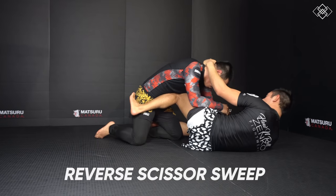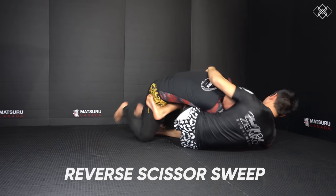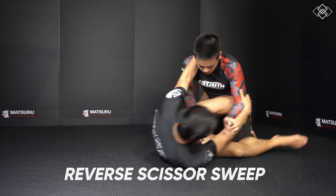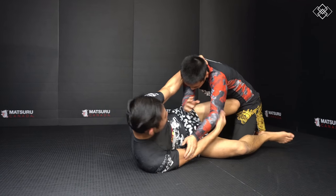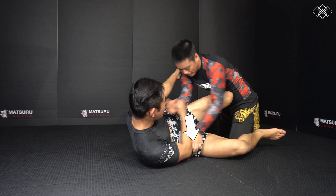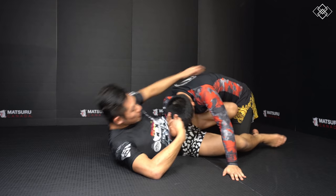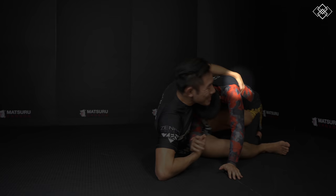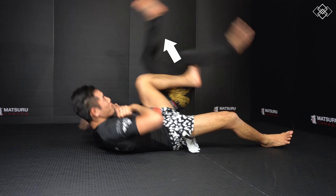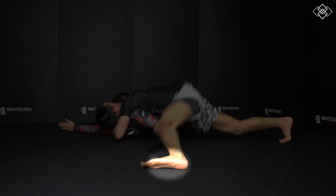The third sweep is the reverse scissor sweep. We first go for the scissor sweep, and as our opponent resists, we grab the other arm's wrist and elbow and pull it across our opponent's chest. We then grab tight over the back, hooking onto our opponent's lat. With our shin still across the belly, we fall to our back as we pull with our arm and snap the leg with the shin across the belly. Then we post on the other foot, pull our leg back, and move into side control.